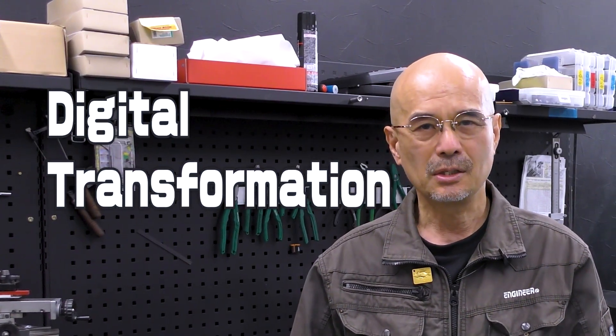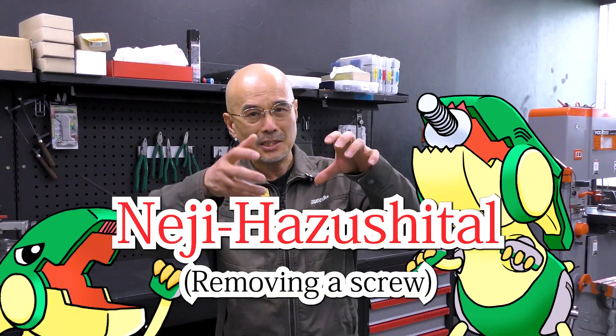Hello everyone. I am Neji Zaulus Bakasaki of engineer. Your company is also doing the digital transformation thing, DX, using IT technologies, right? Our company is going not digital, but Neji Hazushitaru.